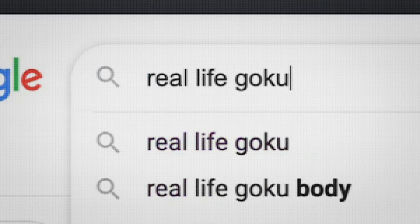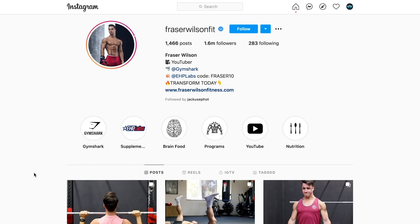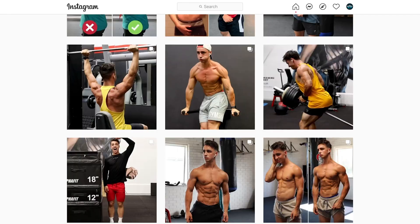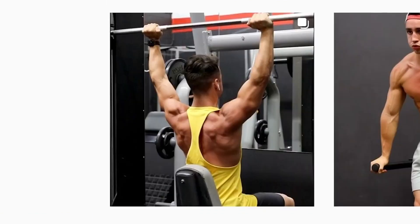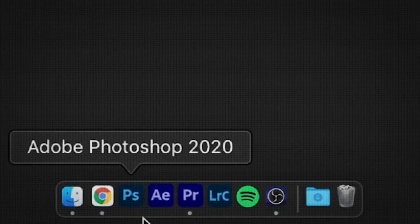Now I need to find the right character. I think I just found it. Meet Fraser Wilson, an Australian bodybuilder with just the right muscle to be a real life Super Saiyan. So let's take one of his pictures and jump right into Photoshop.